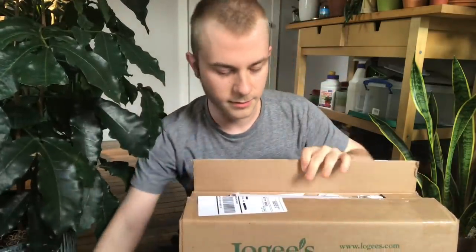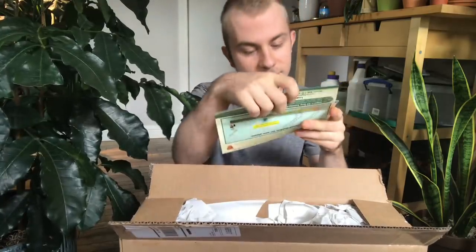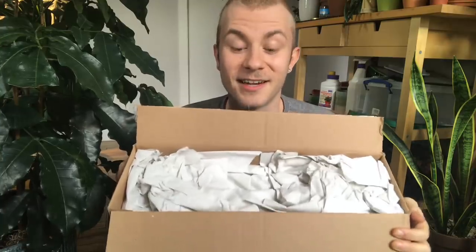As always we are greeted with some paperwork. They have some unpacking instructions and some other stuff, and we have some packing paper, which is good. I prefer packing paper over packing peanuts, so this is a good sign.